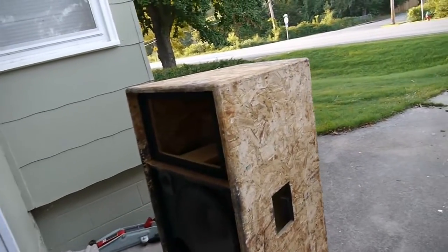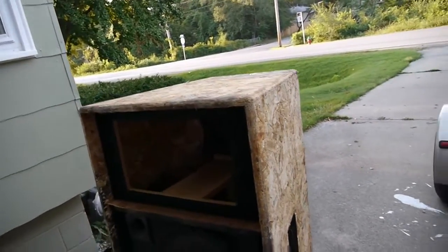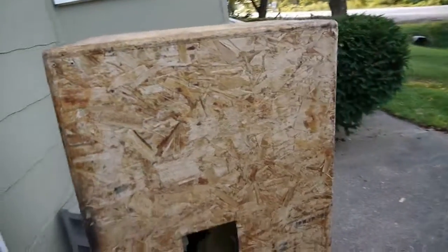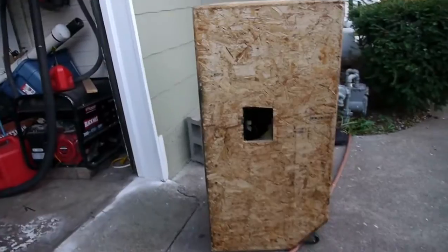Kind of got champagne taste on a beer budget. I'm not really interested in replacing these speakers right away as I've said. They're cheap enough speakers and they've lasted this long - it's worth doing an experiment. We'll see what it looks like.